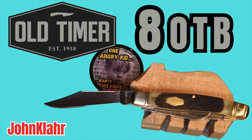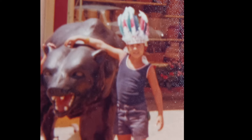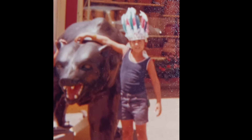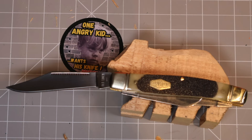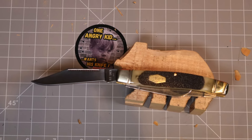Friends, during the time I was growing up we didn't have any video games. If I wanted an adventure I had to go out in the woods and make my own. I usually chose to hunt down bears and stuff like that, and I needed a good knife like this old-timer here in order to do so.